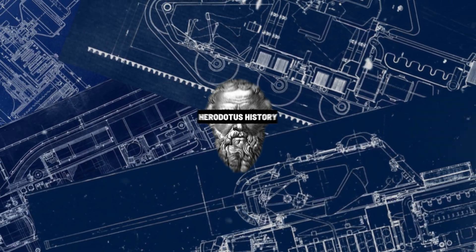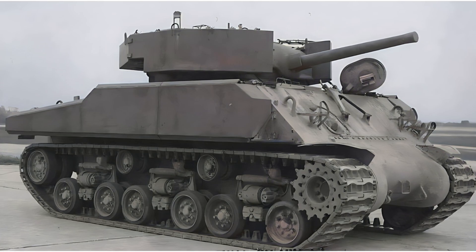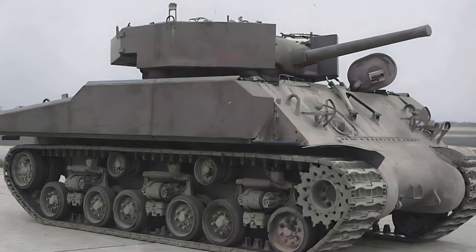Greetings, welcome to Herodotus History. In this video, we will talk about an experimental gravel-based mounted armor developed for the American M4 Sherman tank.